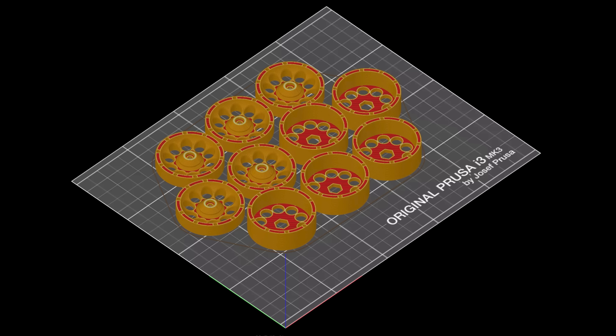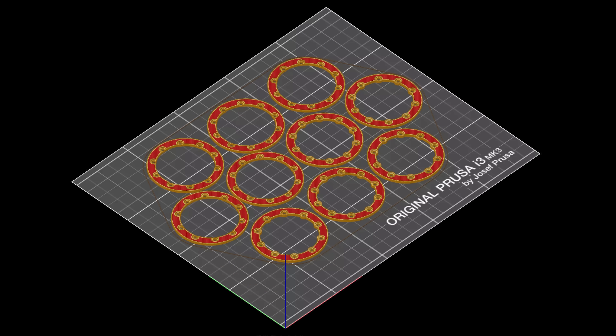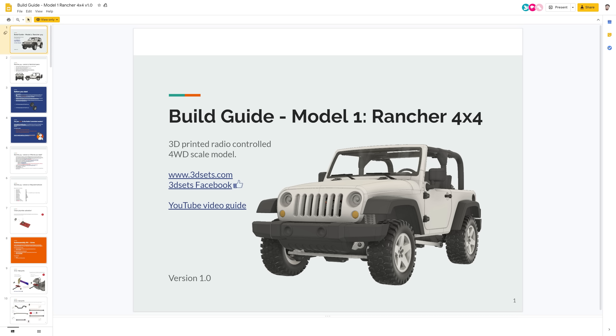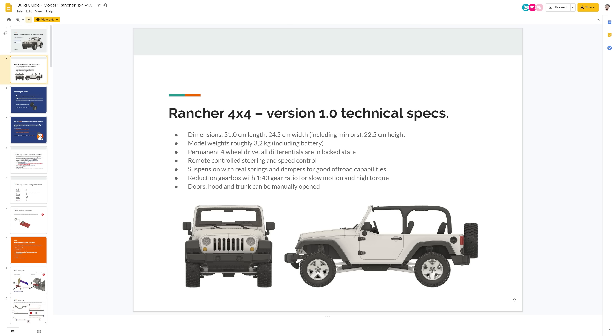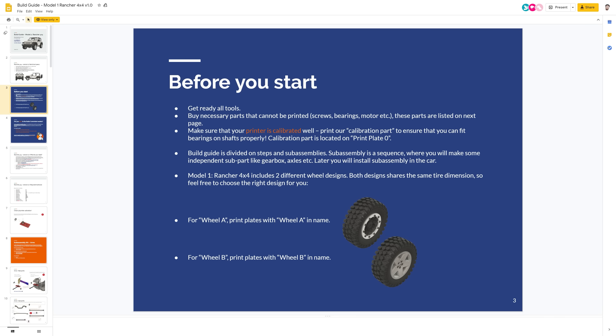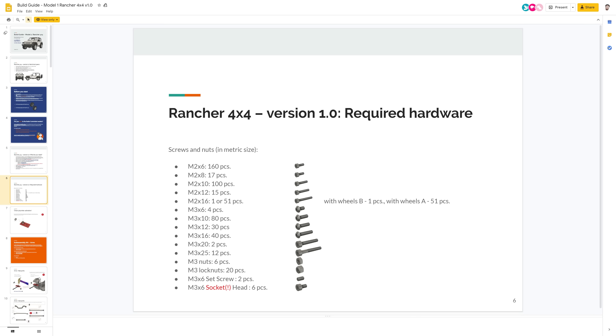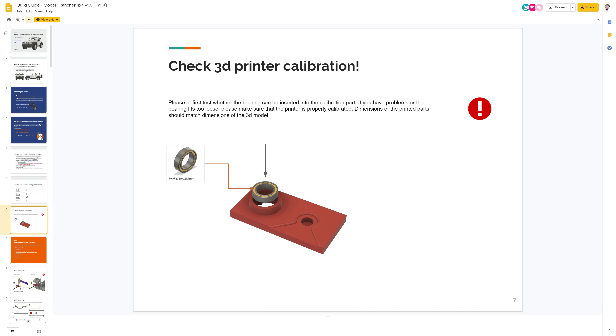Parts that should have the same color are already grouped together on a single build plate. Of course, there is a detailed step-by-step guide on how to assemble the entire model. There's an overview of the model and a shopping list, which also includes links to a recommended eShop. We also have a set of testing objects — by printing them, you can tell whether your printer is calibrated correctly.